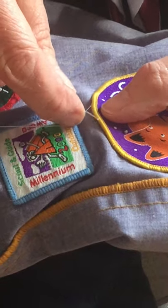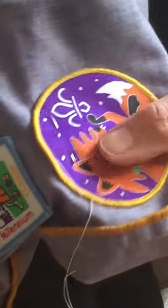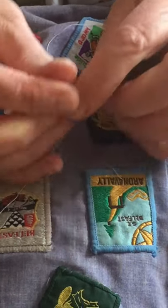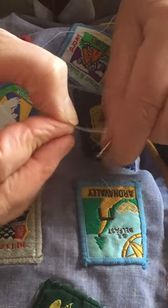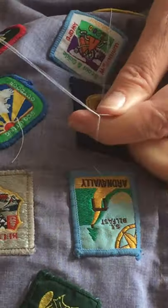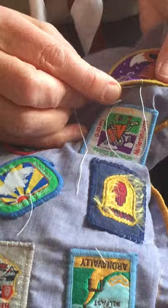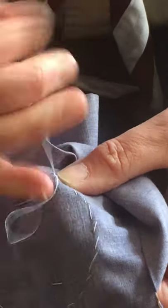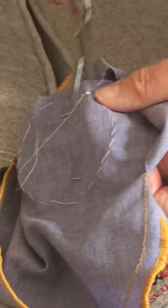Now to finish off — I've just taken a thread out so I need to re-thread the needle very quickly using the threader. When you're finished, you come back to your first stitch again, take it through the back — that's where you want the mess, not on the front, you want the mess on the back. Do a couple of stitches, one, two, and then make a small knot by threading it through and pull. And that's it done. Cut your thread.